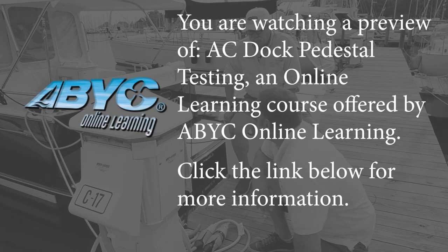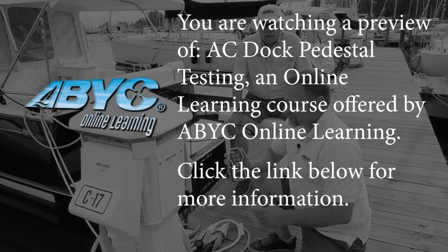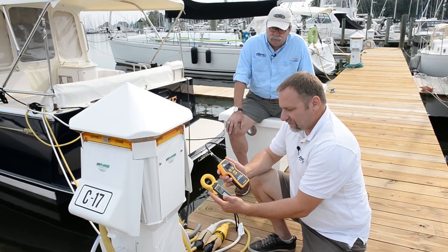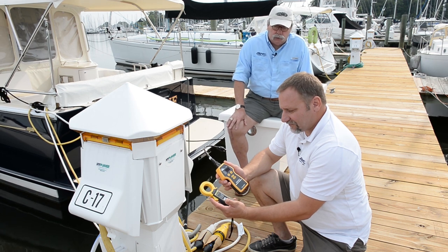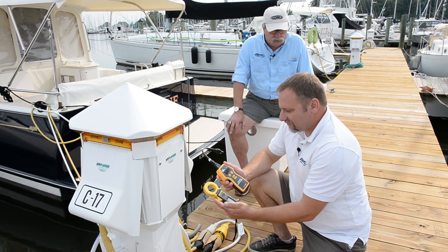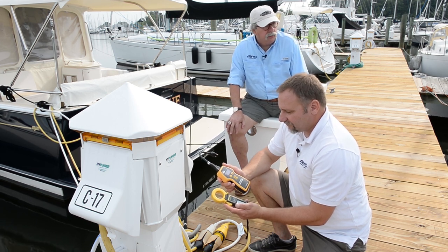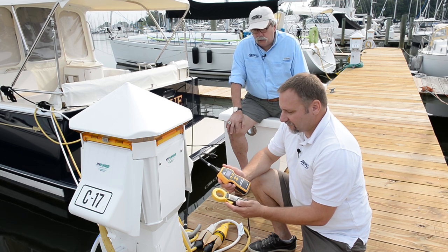So Ed, what's in store for today? We're going to do some testing here with a tool that you really like to use. We're going to show you how to use several tools that I've been using for some time now to confirm power integrity getting on board a boat, as well as a tool that I use to look for ground fault leakage that is directly associated with a lot of the in-water shock hazards and in-water shock deaths that we've seen around the country.